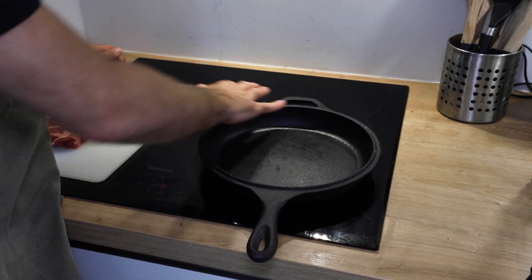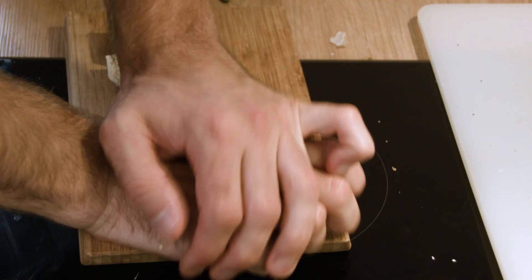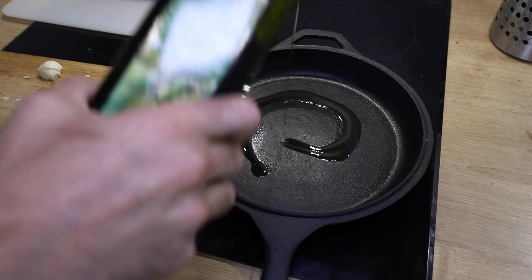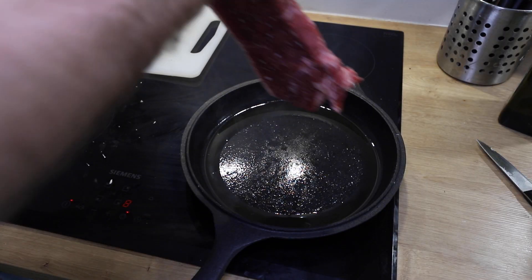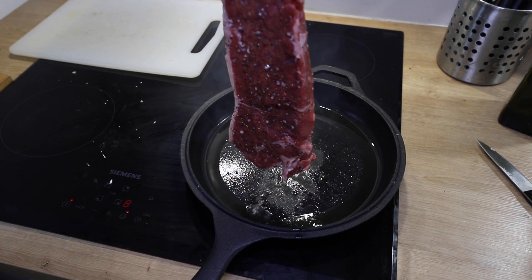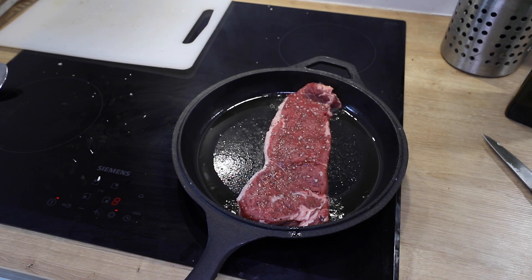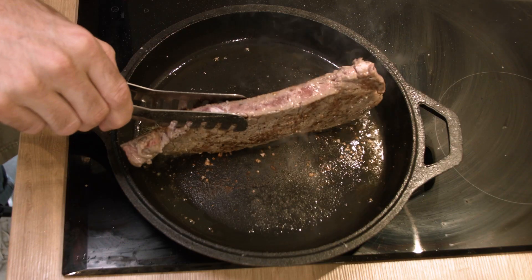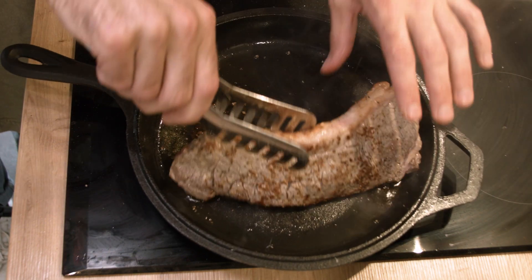First, turn your burner on to high — you want to heat up your frying pan first. Take a clove of garlic and smash it; you don't need to peel it. Once your pan's been heated up, add your olive oil and let it get to a sizzle. When you add your steak into the pan, add it away from you. We're going to be searing the steak for 30 seconds per side — flip it over, then sear the side with the fat, and flip again to sear the other side.